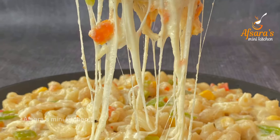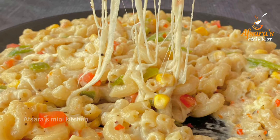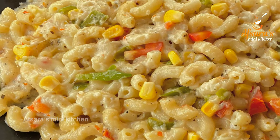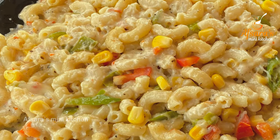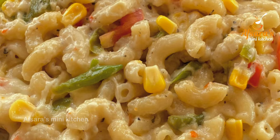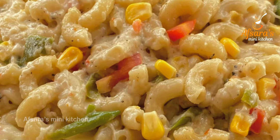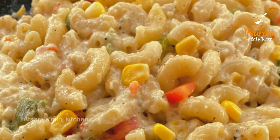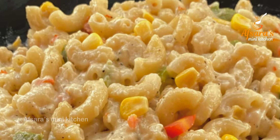Assalamualaikum everyone, welcome to Apsaras Mini Kitchen. Today's recipe is a restaurant-style white sauce pasta. It's very easy to make. If you like this pasta recipe, subscribe to our channel, hit the bell button, and you'll receive video notifications.